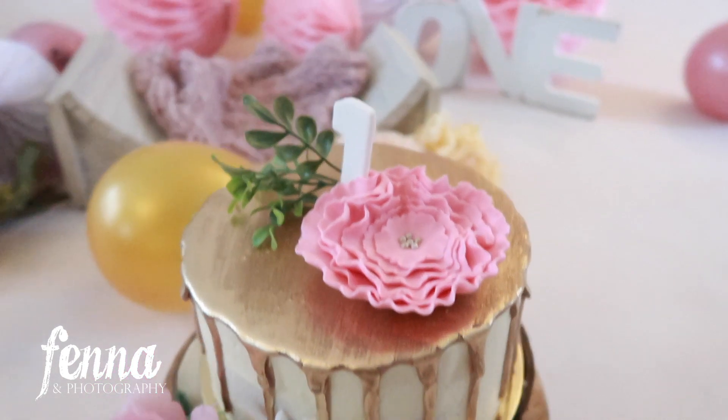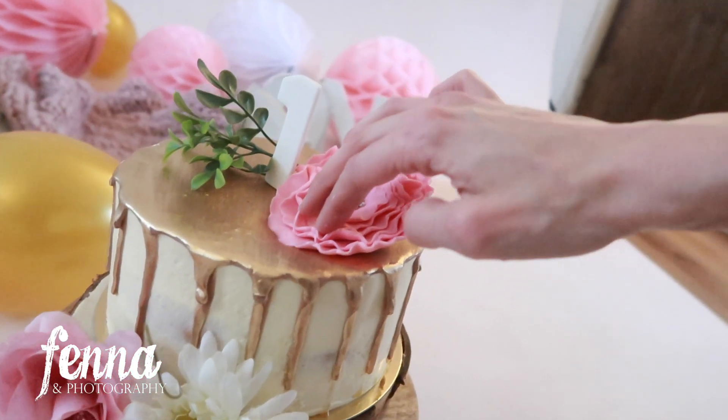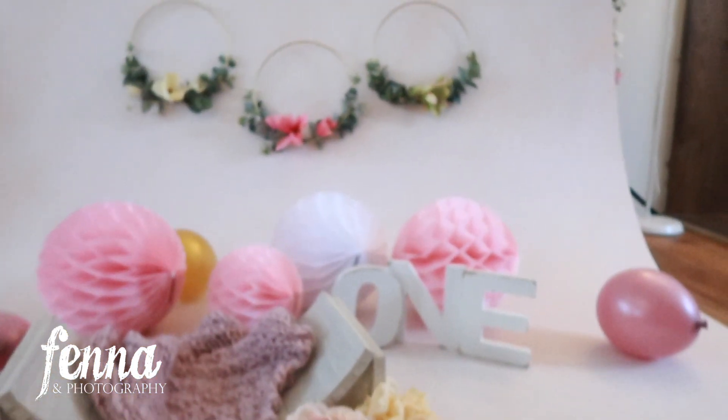So here we've got the cake — it's looking pretty! There's a number one on it and a fondant flower, which we can move around a little bit. I'm going to press it into the cake a little bit. Beautiful. And then the decor in the back — very pretty.